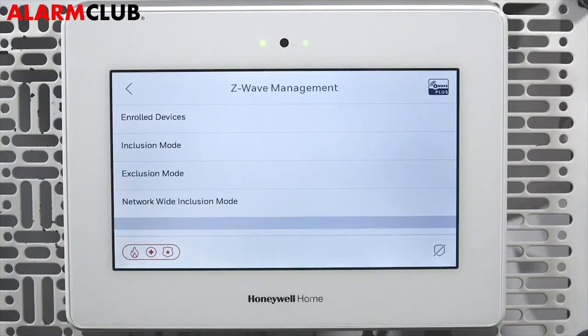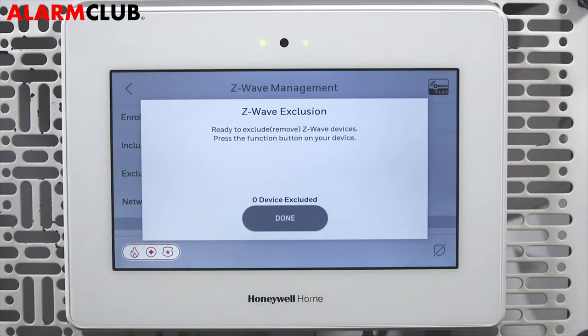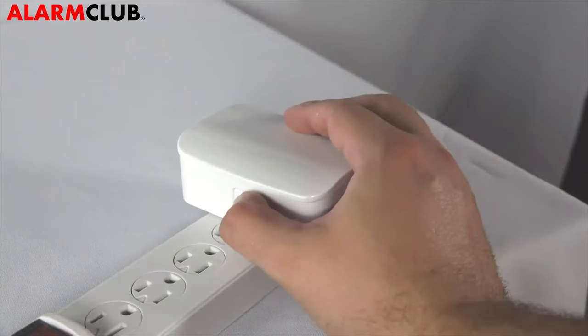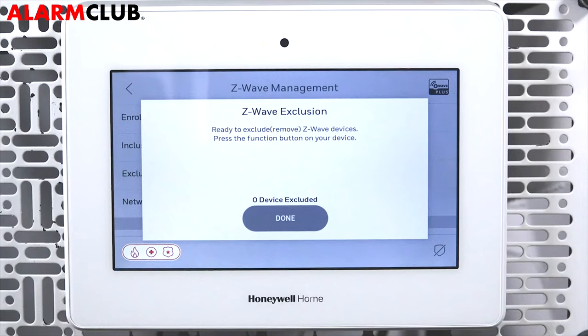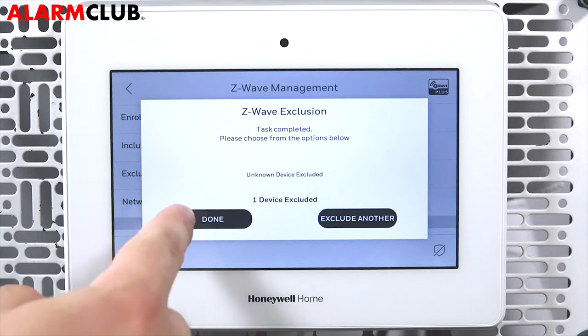To confirm the Z-Wave module is not paired to another controller, tap Exclusion Mode. You will get a notification on the screen that the panel is ready to exclude devices. At the dimmer, press the manual program switch. After a moment, the screen on your control panel will confirm the device has been excluded. Tap Done.